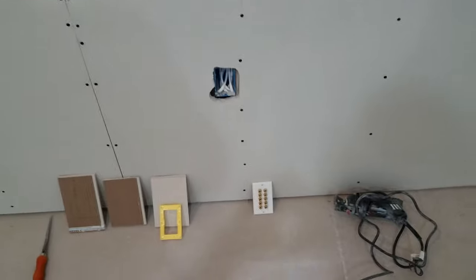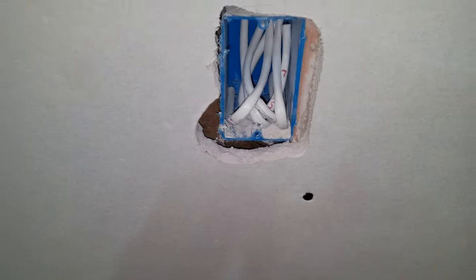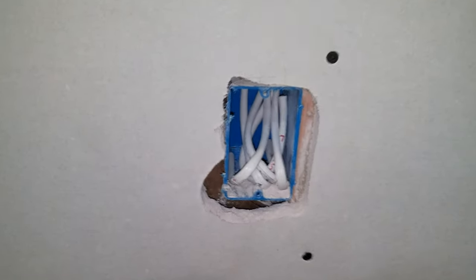Down here I just want to go real quick — this is where all of the speakers are going to come in to the theater wall area. You've got the left, right, center, and two subwoofers.